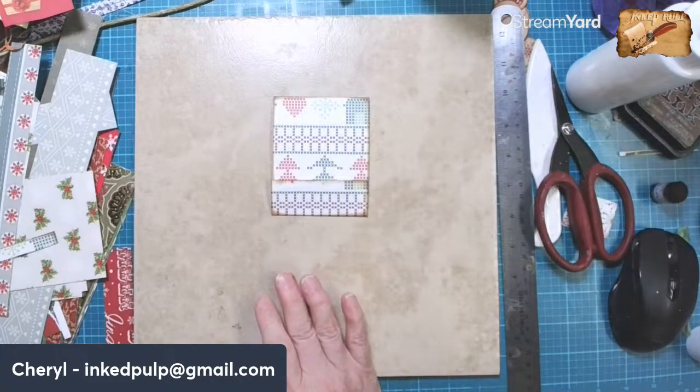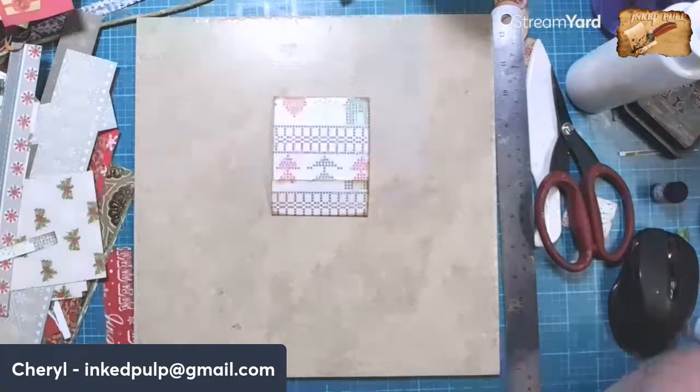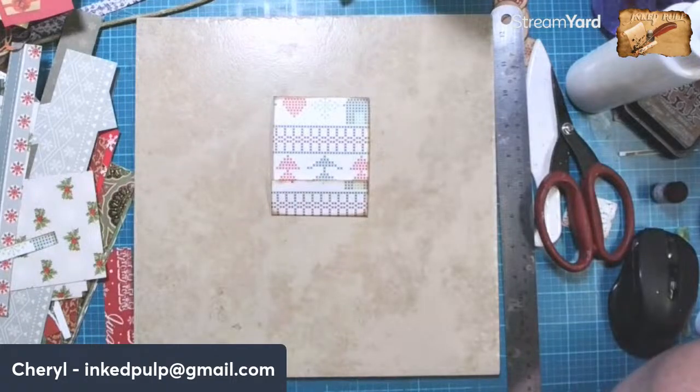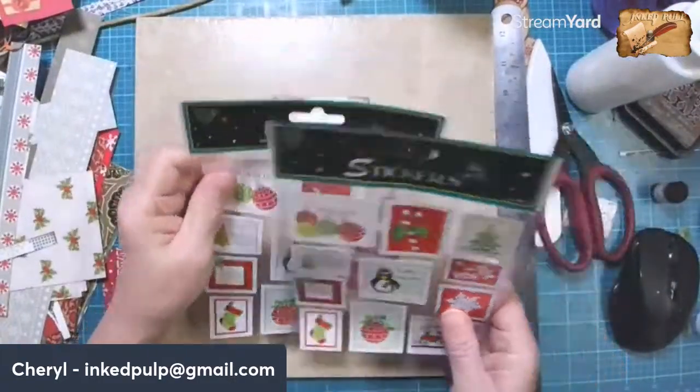I thought we could do a scrappy notepad. Oh, look at these stamps. Aren't those just the cutest? Maybe we could put one of those on the front of this.